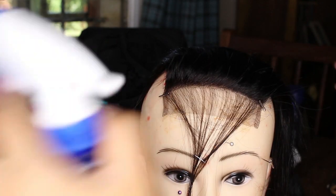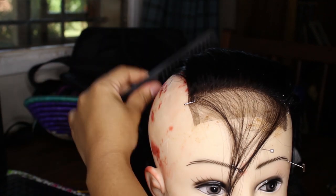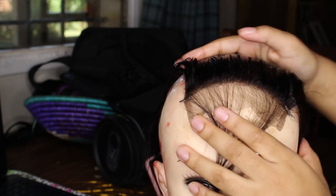Once it's pinned down, take a spray bottle — I prefer to pluck my closures and frontals wet — so that all of the hair is out of the way and you can easily pluck going backwards, following the direction the hair is going.